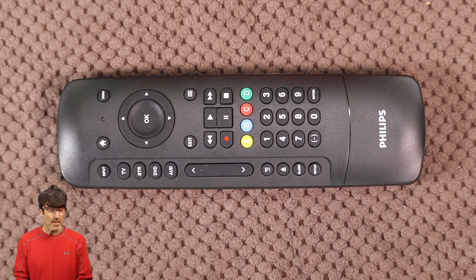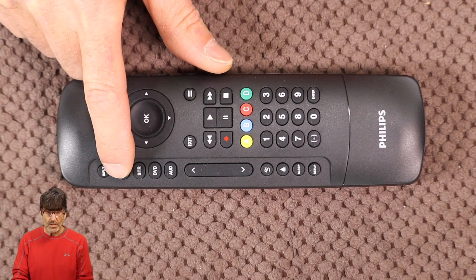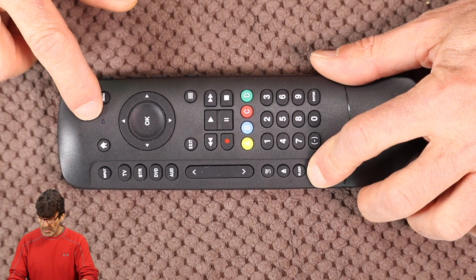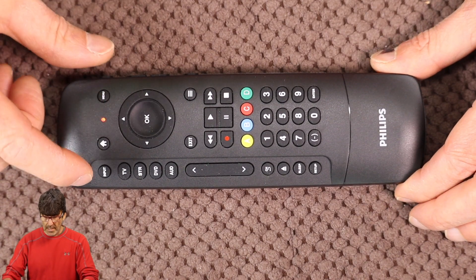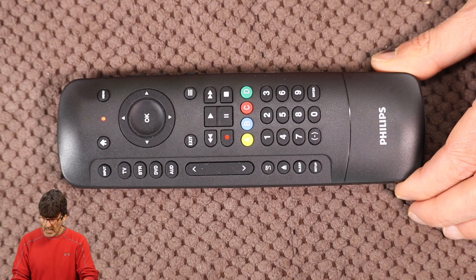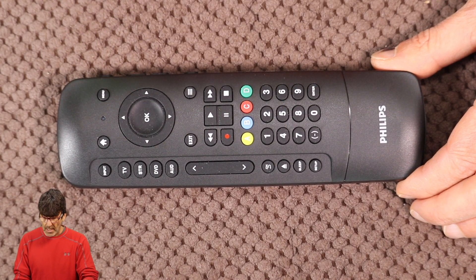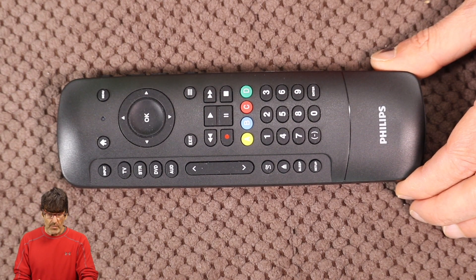After you try it, if you find that the code isn't working right — like if there are some missing features, volume, channel up, channel down, menu, anything like that — you're going to move down the list and look for a better code. If none of them look like they're going to work, then give the auto code search a try, which is coming up shortly. Also, when programming a code to your device, you can choose any device button to control any other device — they're not locked according to what label is on the button. You're going to want to start with your device turned on. Press the setup button until the red light comes on, then enter your device category. In this case, I'm doing a Sony TV, so I press TV and then enter your four-digit code — in my case, 5811. Test that code and see if all the functions work as expected. If not, move on to the next code.